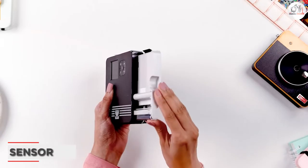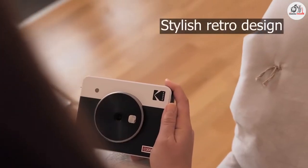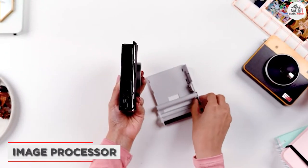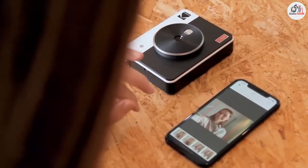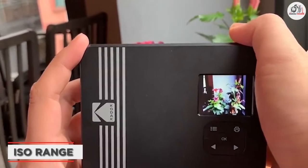The Kodak Mini Shot 3 Retro 4 Pass 2-in-1 Instant Camera features a 10-megapixel CMOS sensor which captures high-quality photos and 1080p videos. The camera also features a built-in image processor that helps to improve the quality of your photos and video. The ISO range of this camera is 100–1600, which allows you to take photos in a variety of lighting conditions.